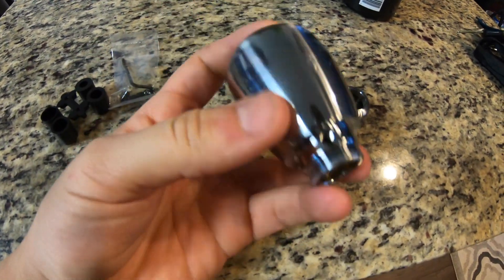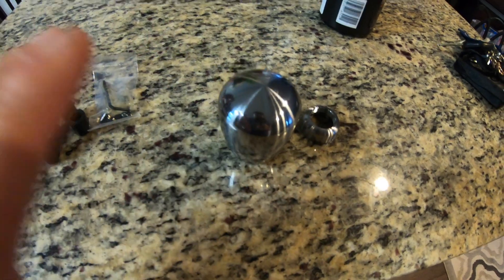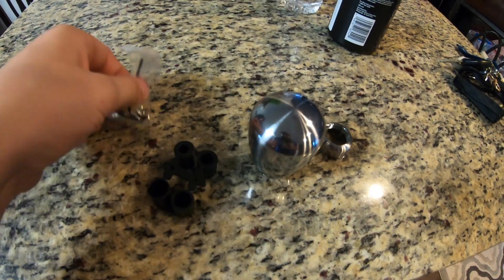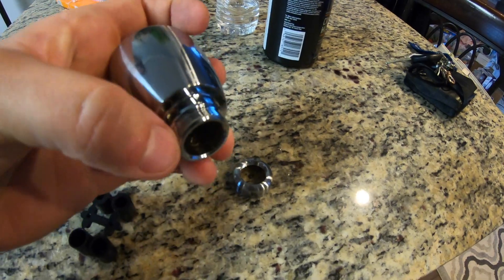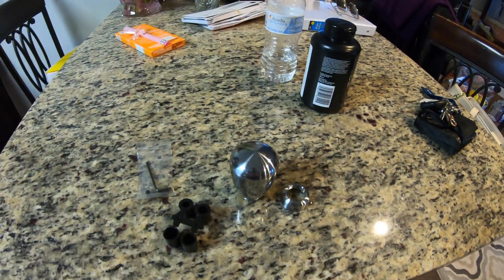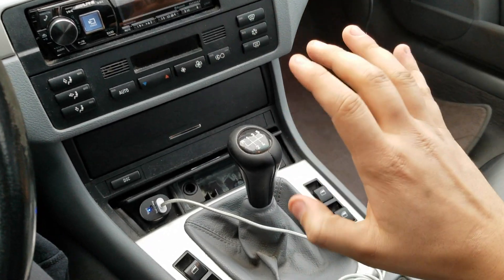I just got this in the mail — it's about 20 bucks and it's got some weight to it, like half a pound. It's gonna be much better than the stock one that has no feel on it. It comes with these plastic little covers and little screws that you screw on the side, and this covers it up so it looks clean.